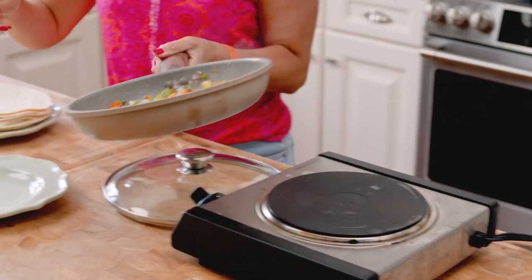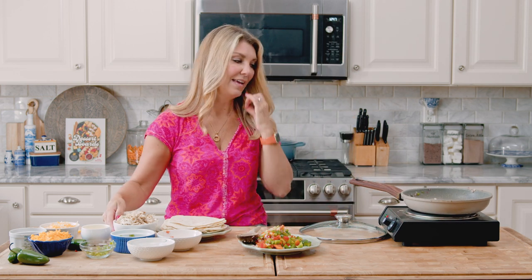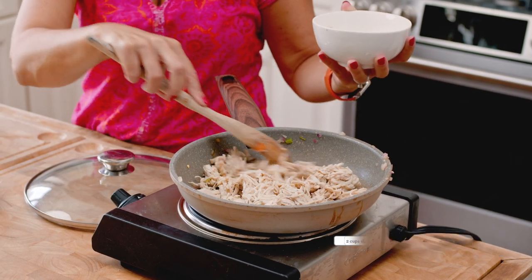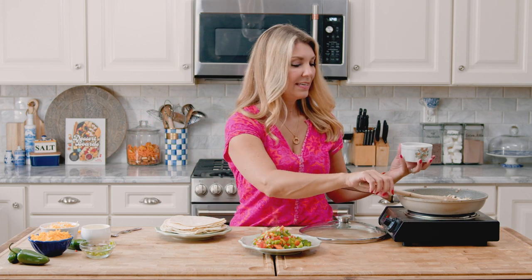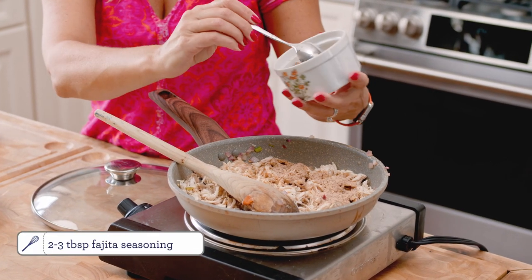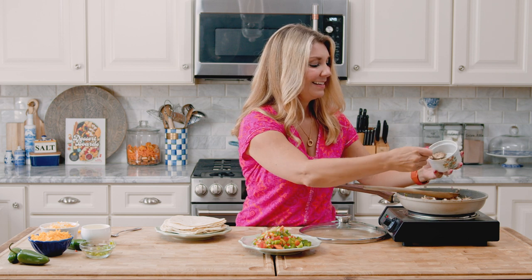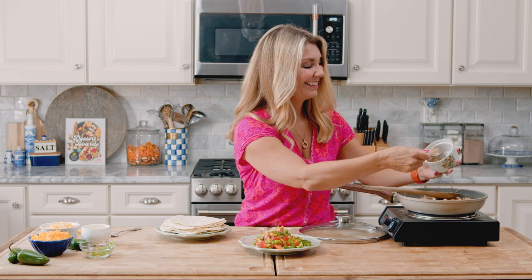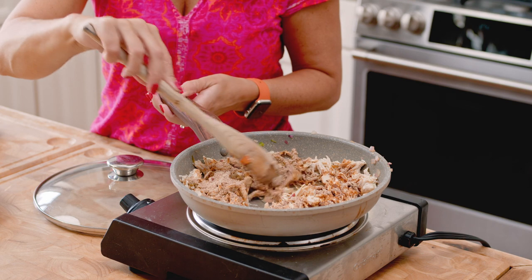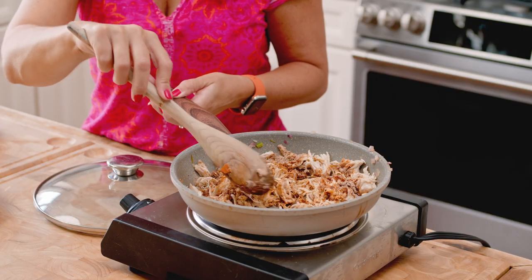Our vegetables are softened, so I'm going to take those out of the pan. I'll return the pan to the heat and now add all the chicken to the skillet. To the chicken we're going to add some fajita seasoning — about two to three tablespoons. You can use your favorite packaged fajita seasoning or my homemade version. I'm using the packaged one today — sometimes you just need to cheat a little bit. Mix it all together and just heat the chicken through since it's already cooked. That's what makes this come together so easily.